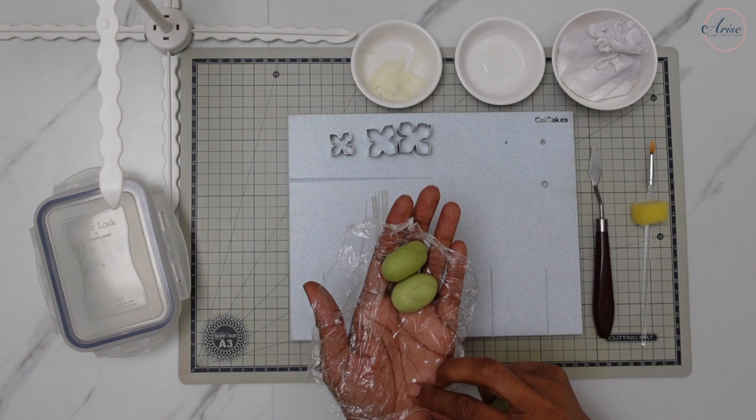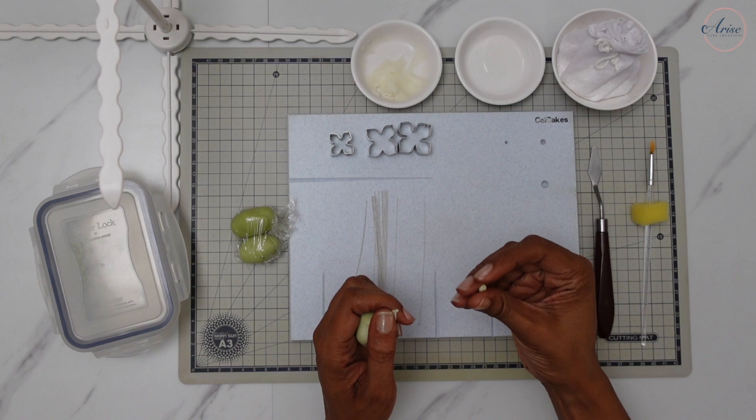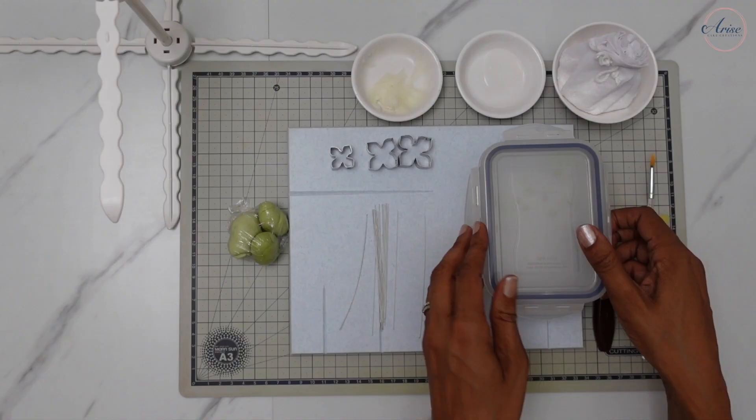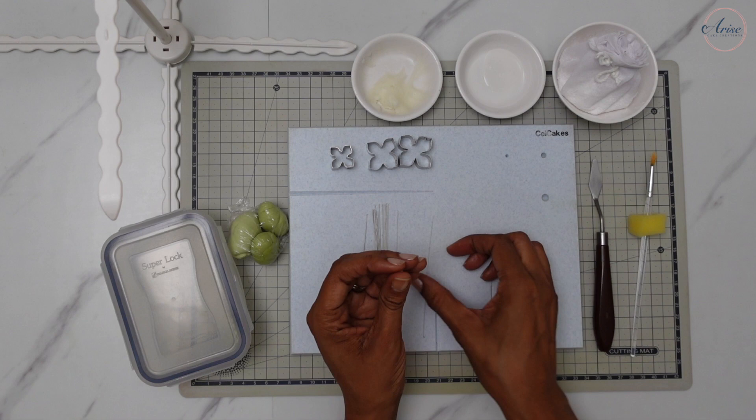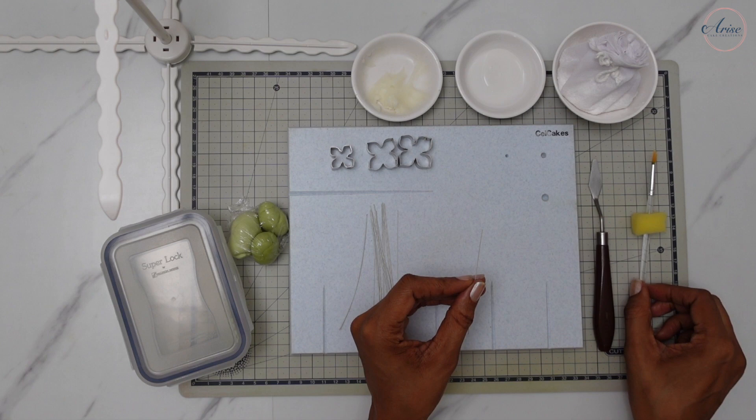You will need to pinch off really small ball-sized amounts which will make up the hydrangea centre. You can have lots of these set aside in an airtight container as you work on each flower. I prefer not to add a hook in the wire, but if you have problems you can brush on some glue, or if your paste is sticky enough just insert it straight into the centre of the gum paste.